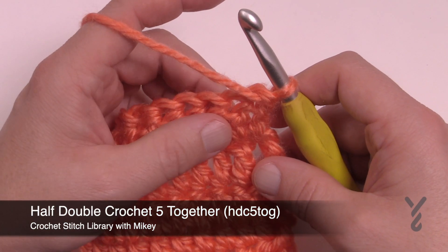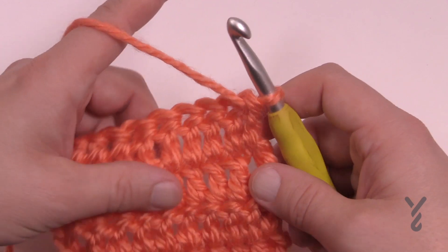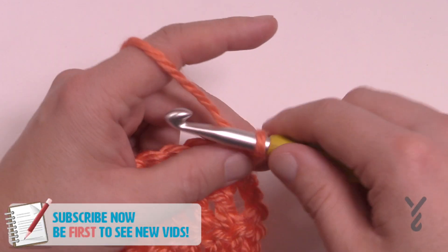In today's video we're gonna do half double crochet five together. It's very rare this ever happens and I would avoid a pattern if it ever has it anyway. But it does exist, and let's begin to show you.